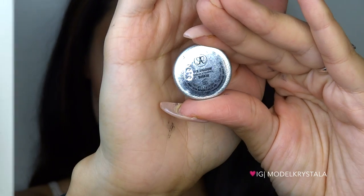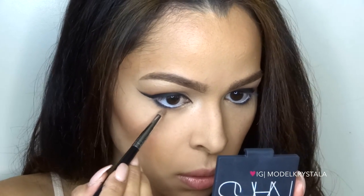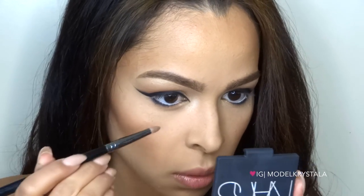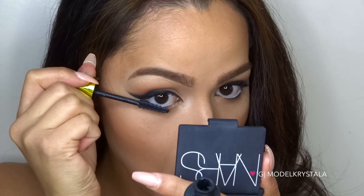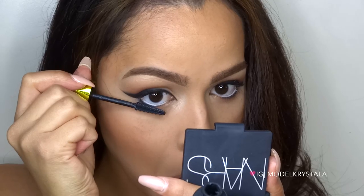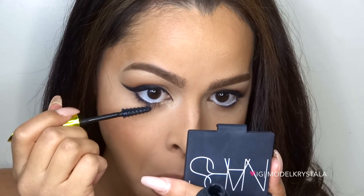Lastly for shadow, I'm taking Birkin from Anastasia Beverly Hills again and applying it to my lower lash line with the Sigma E30 pencil brush. For mascara, I'm using the L'Oreal Voluminous Miss Manga — I've been loving what this does to my lower lashes.